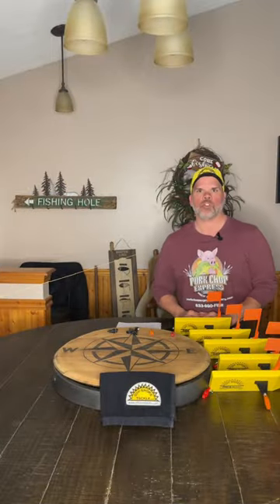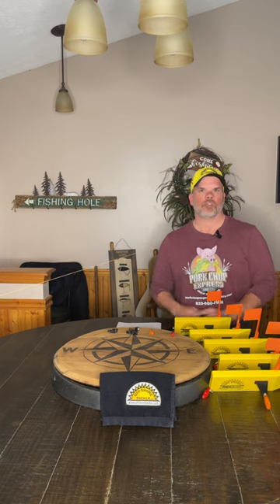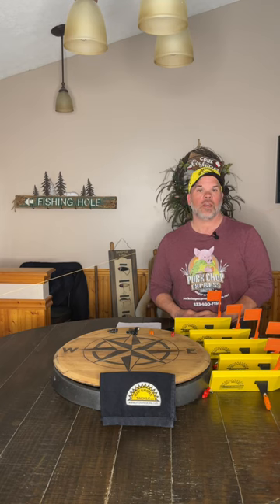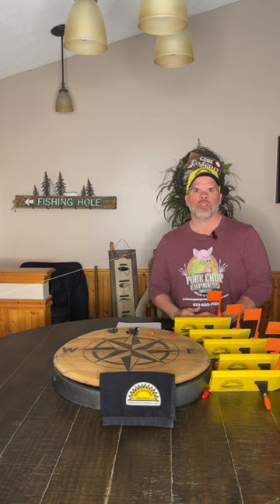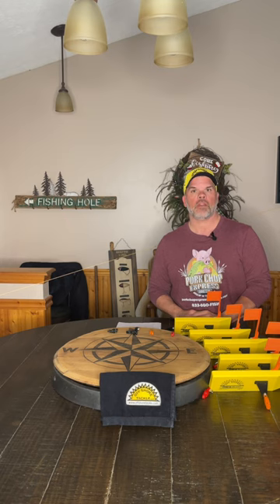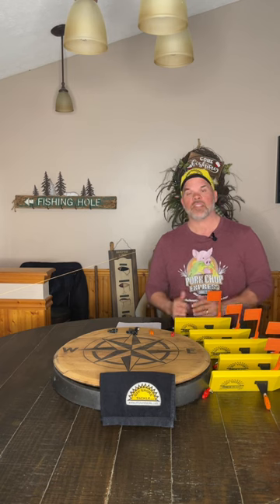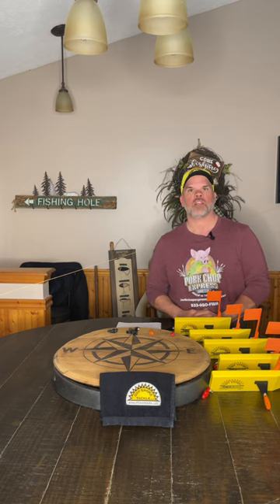Hi, this is Captain Sam Downing, Porkchop Express Charters. Starting a video blog this year. I'm going to try to do updates at least bi-weekly, shooting for weekly. We're going to bring you some tips and tricks on tackle, do reports on the walleye fishing we've been doing out on the lake, let you know how we're catching the fish, what's working for us, and give you some tackle techniques and tips to help you catch walleye.